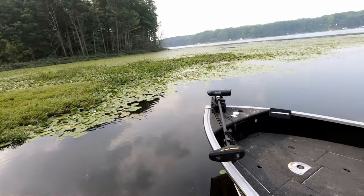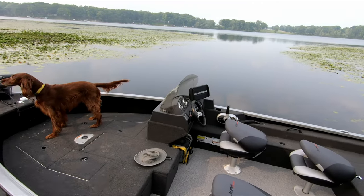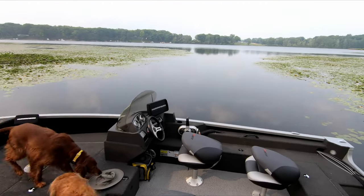Come on guys, get in there! Get in there, Picks — come on. Get in there. Well, you stay in there.